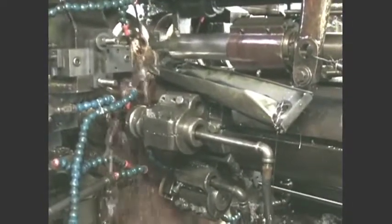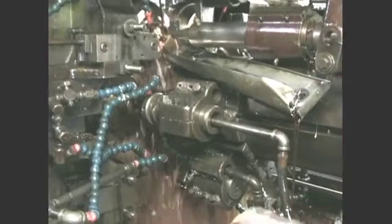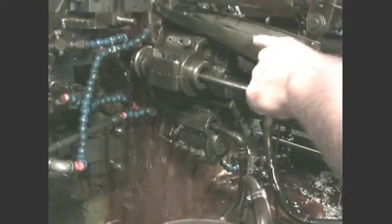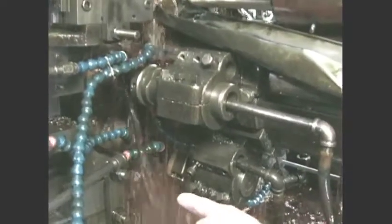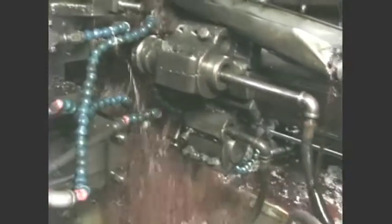The operations you've got on here basically include: drilling, turning, forming, and boring on the bottom. The first position would be right here — that drills and turns. It drills the ID and turns the OD. And then down at the bottom we've got a facing tool.